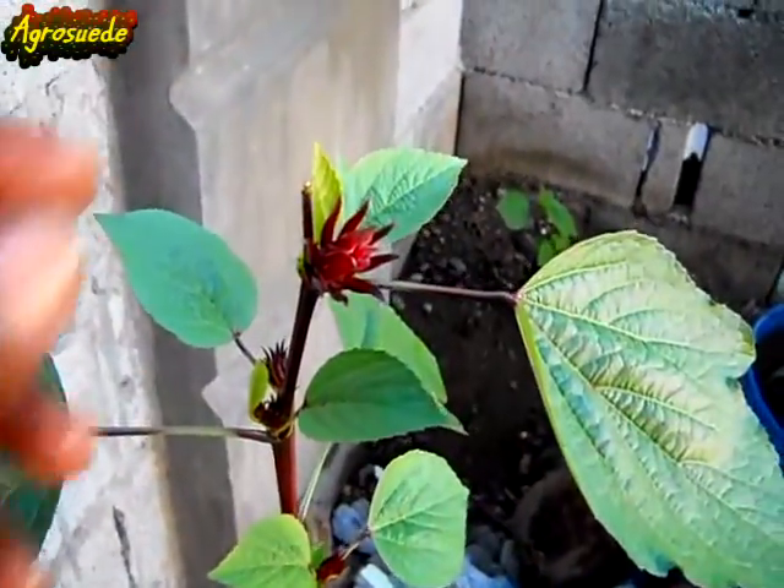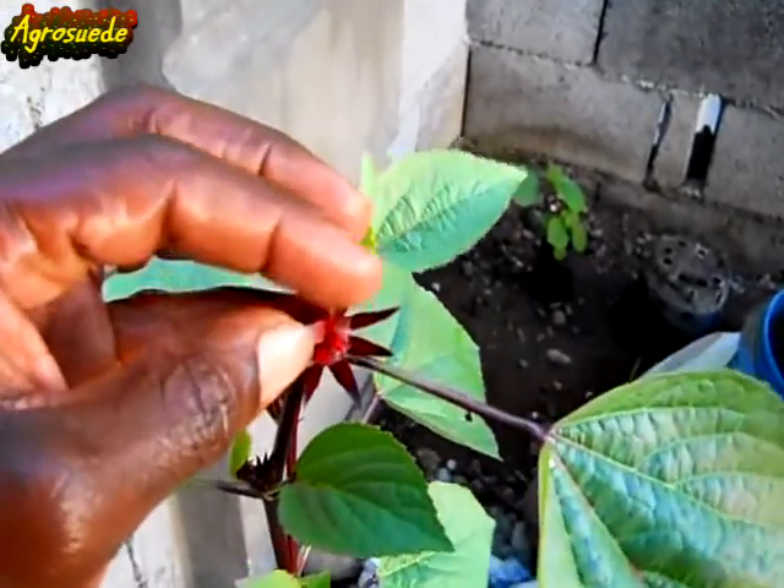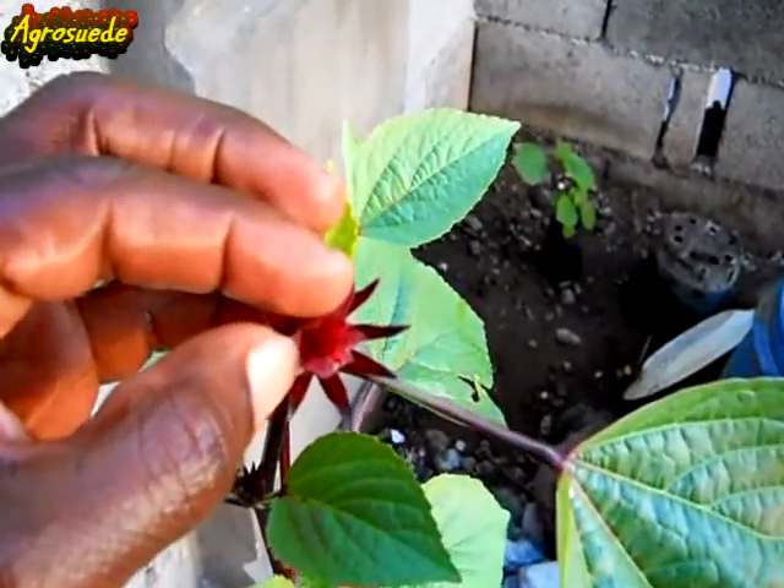So overnight the flower actually fell. Let me see if I can show you the seed pod as it's starting to develop.